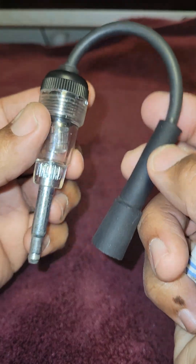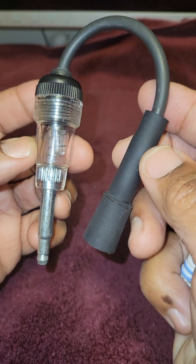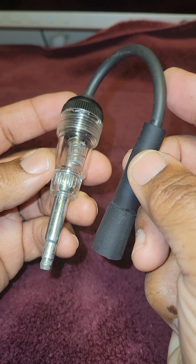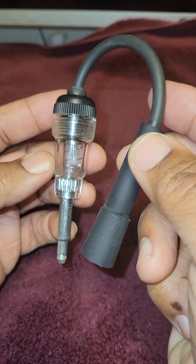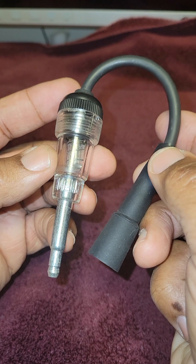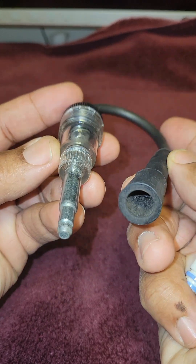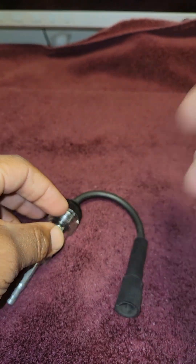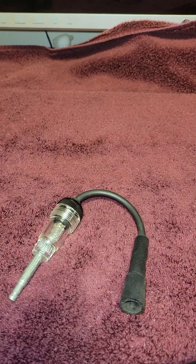For those of you wondering why I didn't go out to the vehicle to show you this — it's really simple and easy to do. Just follow these step-by-step instructions. This tester is sold at Harbor Freight for about four or five bucks, and it's easy, simple, and extremely safe to use.